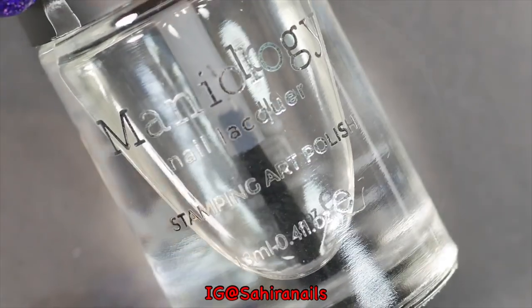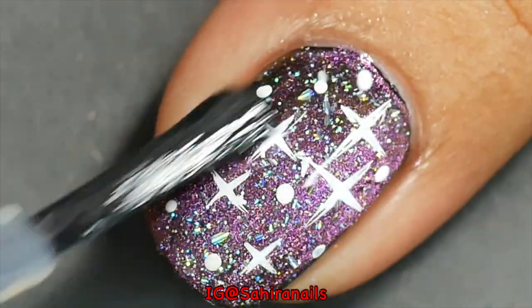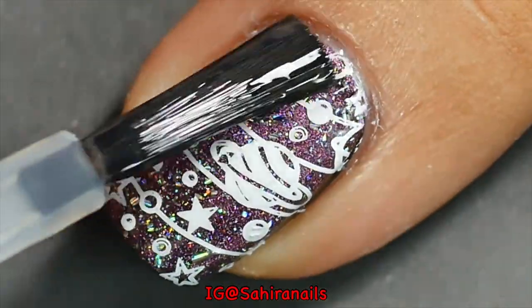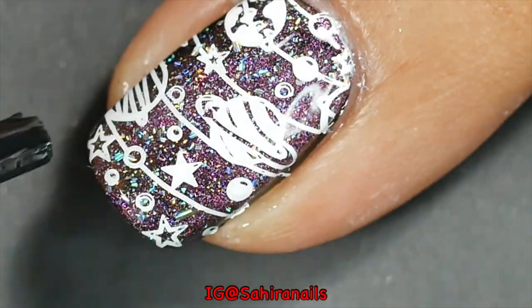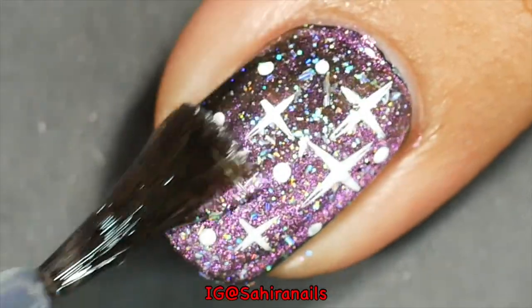To prevent the stamping image from smudging, I'm gonna use this no-smudge top coat, and to finish it off I'm gonna use this quick dry top coat.